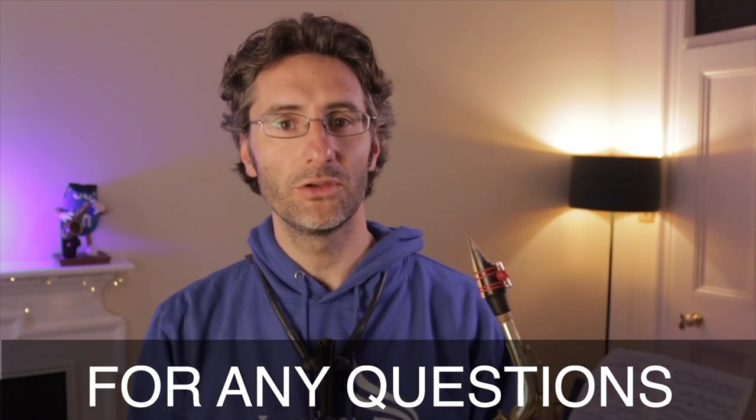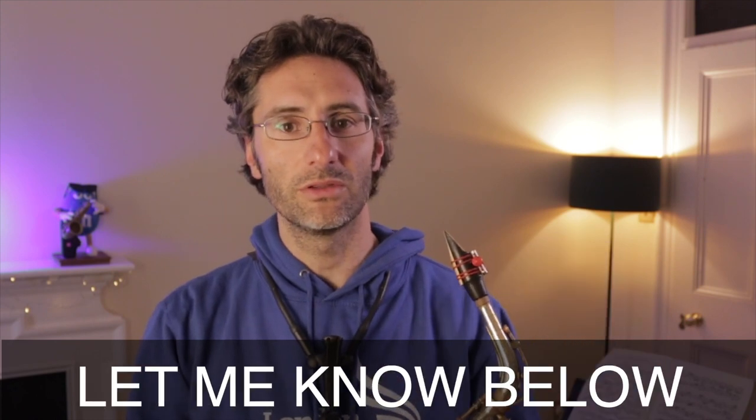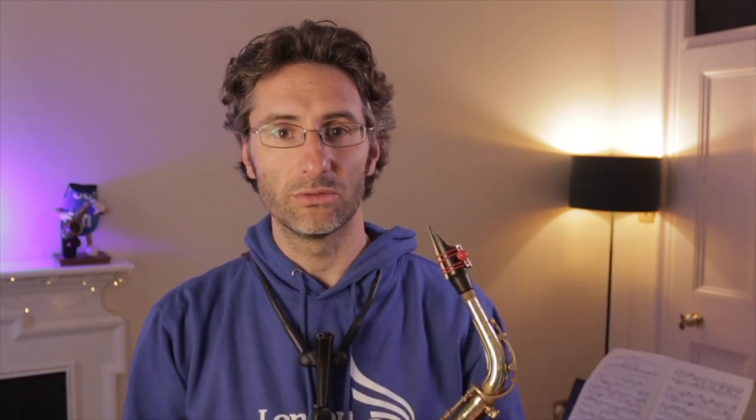Hello guys, welcome to this channel. My name is Martino. I'm the founder of the London Saxophone School. We're here to help you master your skills on the saxophone, whether it's for lessons, courses, workshops, masterclasses, and whatnot. We're here to help you. So for any questions that you might have, just let me know here below in the comments and it will be my pleasure to help you out.